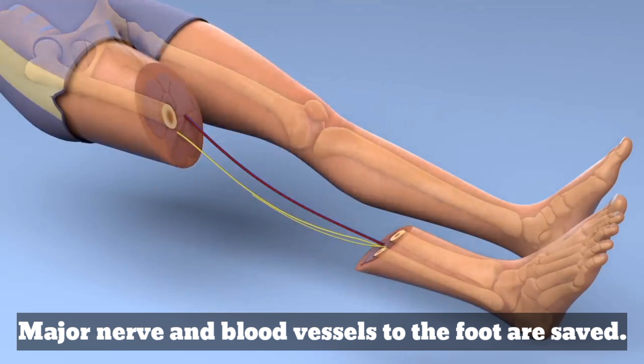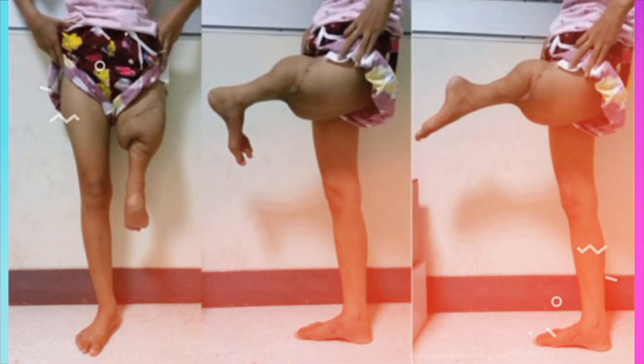Major nerves and blood vessels to the foot are saved. Your calf muscles become your thigh muscles, or will function as your thigh muscles.